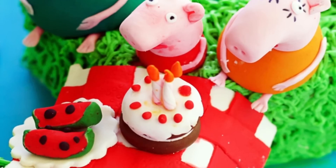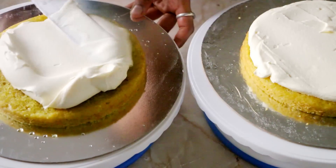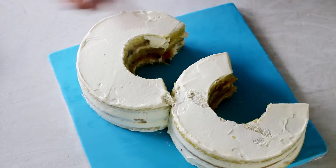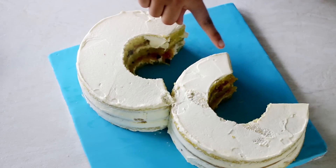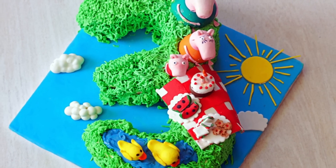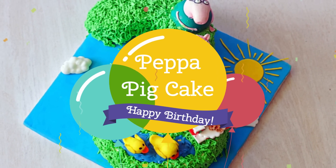On my daughter's birthday this year, she wanted a Peppa Pig themed cake. My husband wanted the cake to have a pineapple flavor, and I wanted to make a number 3 cake because I have never made a number cake before. So putting it all together, today we are going to make a beautiful number 3 Peppa Pig birthday cake.